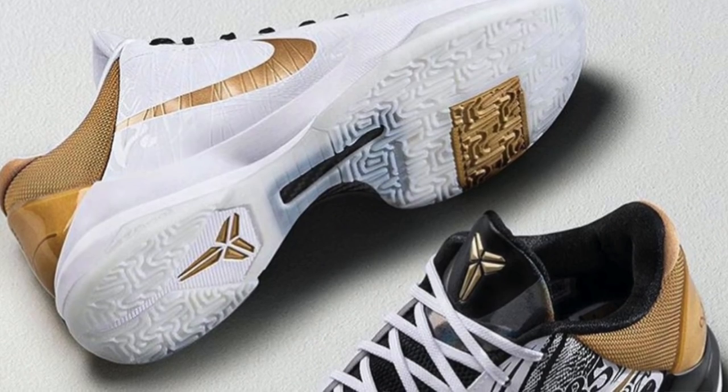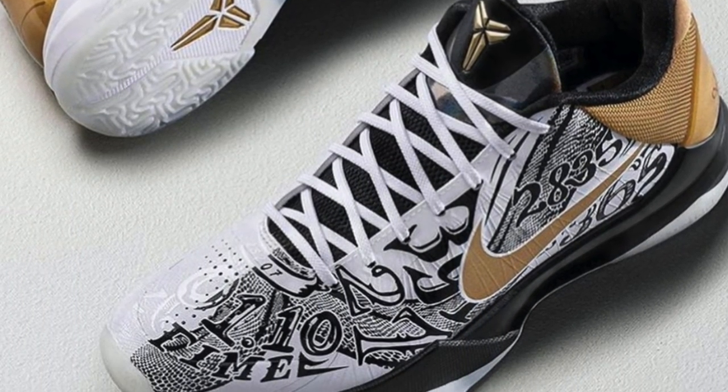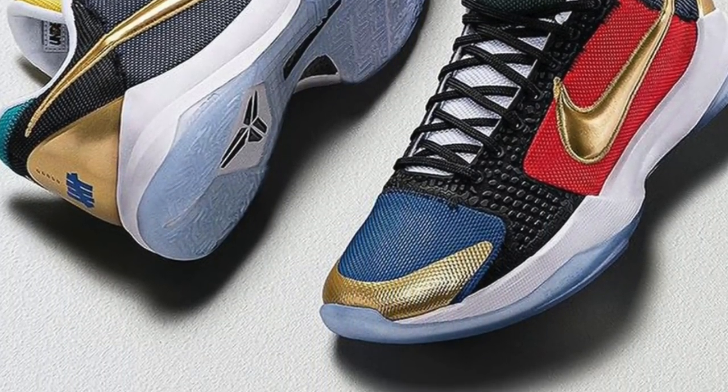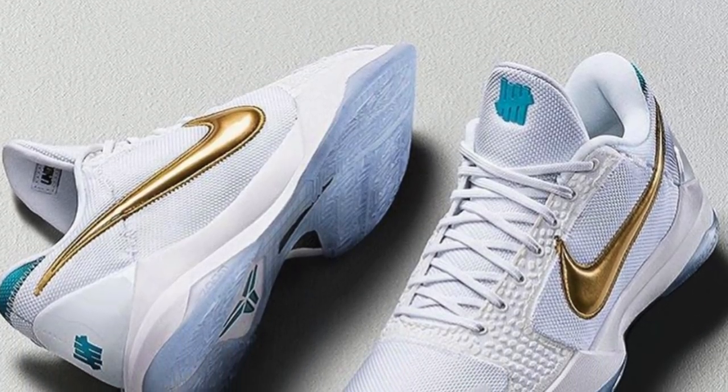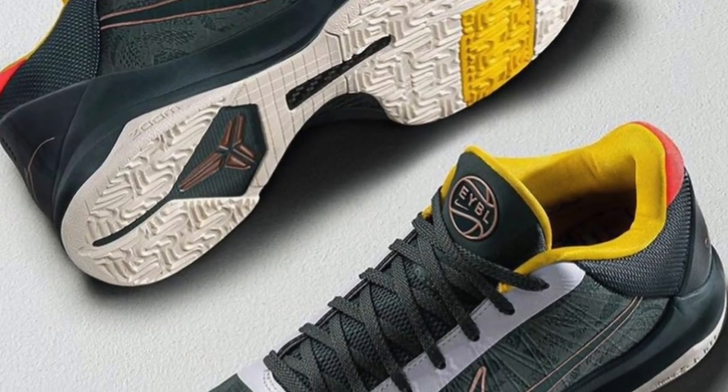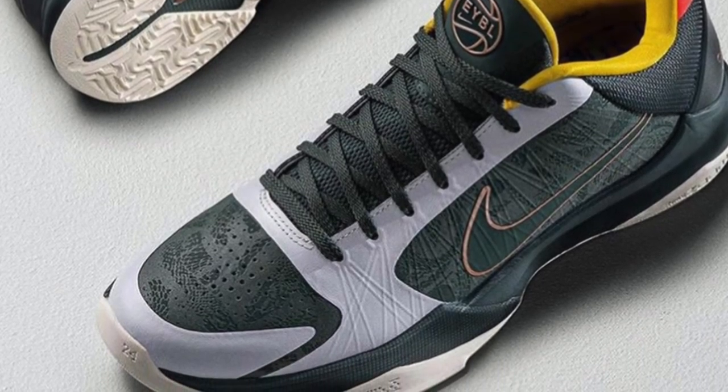This is probably the best colorway, in my opinion, amongst all the Kobe 5 Pro Tros releasing during Mamba Week. They're releasing a Big Stage colorway — white, black, and gold — and then there's the Undefeated, which includes the 'What If?' colorway featuring colors of all the teams that passed on Kobe Bryant, and the white and gold with teal representing the Charlotte Hornets, the team that drafted Kobe. They also have the EYBL colorway in green. But amongst all those colorways, this one is the best for me.